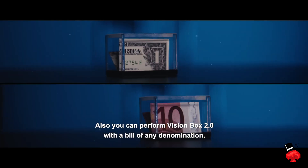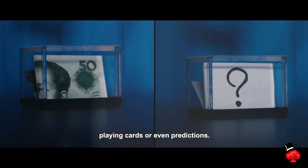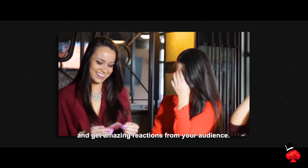You can perform Vision Box 2.0 with cards of any denomination, playing cards or even predictions. Get your Vision Box 2.0 now and get amazing new reactions from your audience.